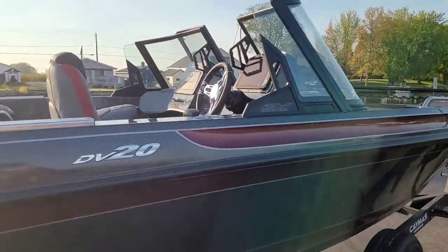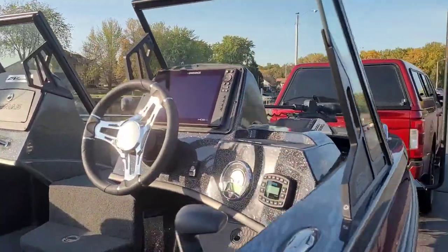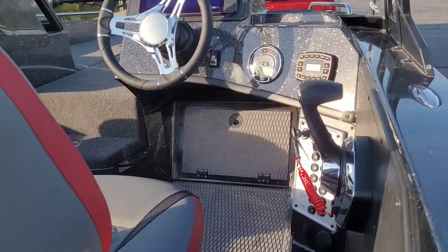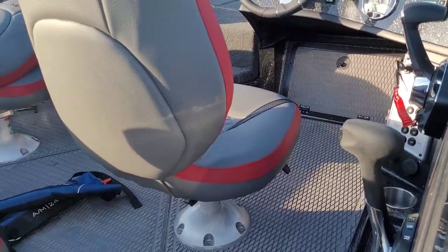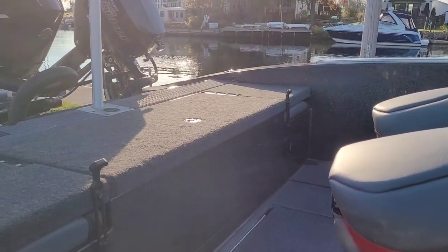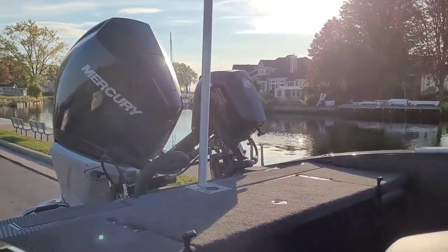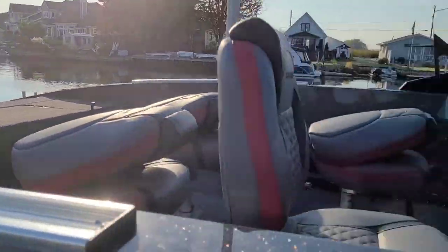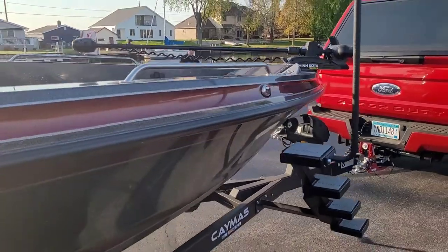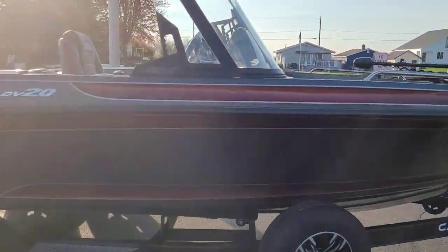Just an absolutely gorgeous boat. Close up of the cockpit there — this one does have the jump seats in the back as well as the ski pole. We're going to get out on the water and show you guys what this thing can do.